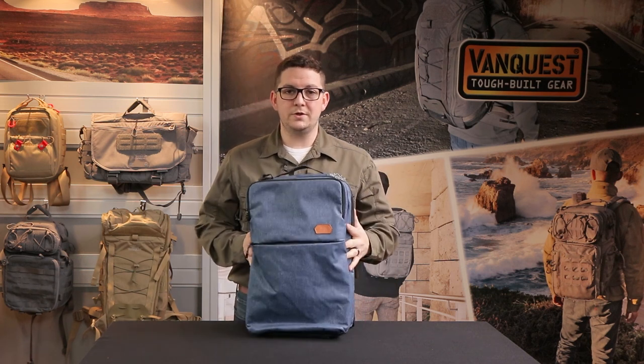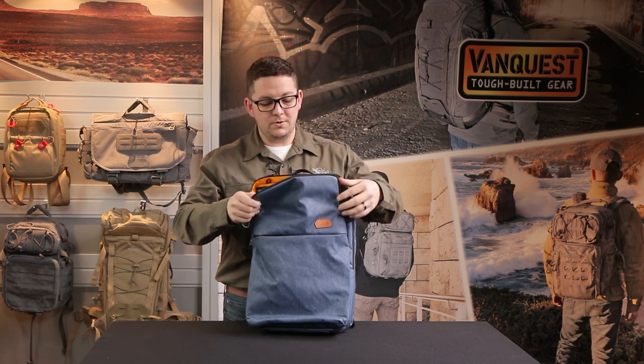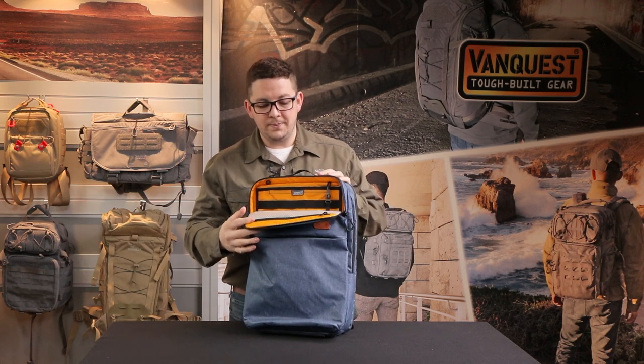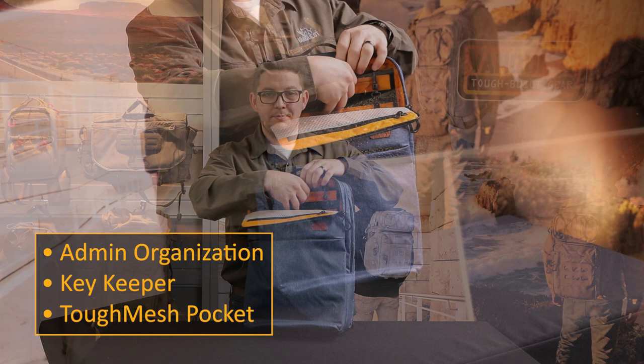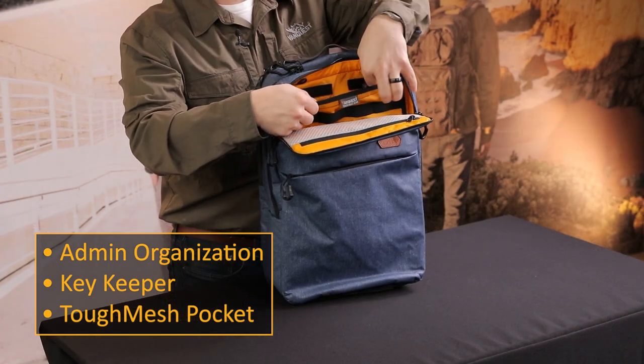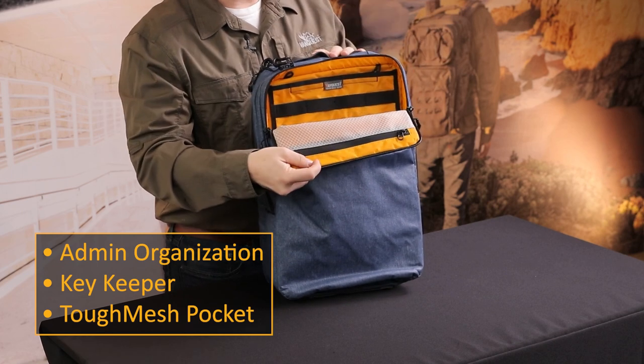On the front there are two pockets. We have this top admin pocket, which is going to be great for your pens, pencils, and any kind of everyday carry gear. There is a nylon slip pocket closed with hook and loop, as well as a key fob and a zipper tough mesh pocket.